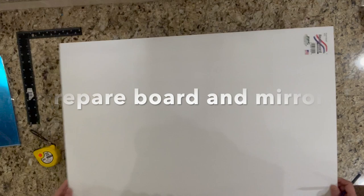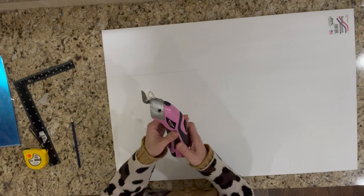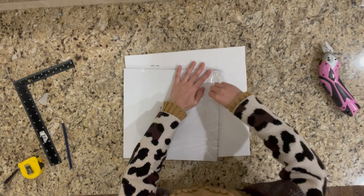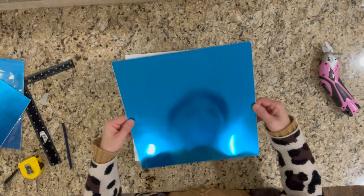The next step is to prepare a board so you can attach a mirror on it. I just use the foam board from Dollar Tree, but you can consider other options. The size of the board I prepared is 14 inches by 14 inches. For the mirror, ideally you want to use a glass mirror, but I don't have the right size at home, so instead I decided to use the mirror sheet I got from Amazon.